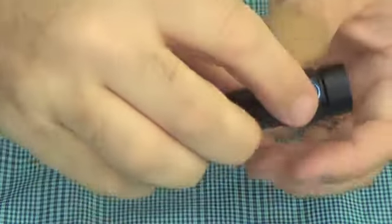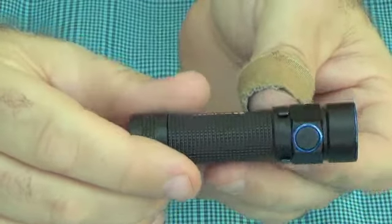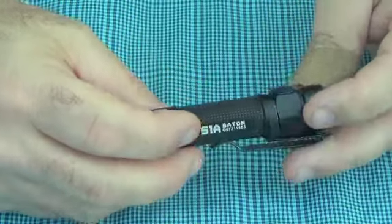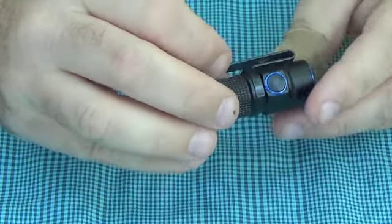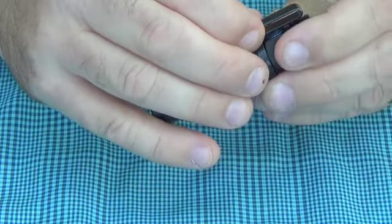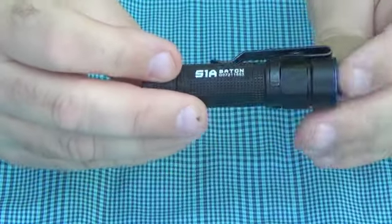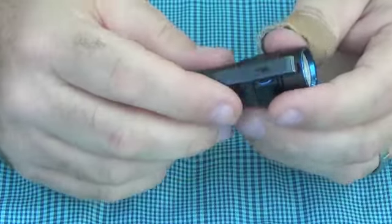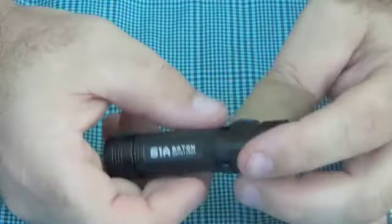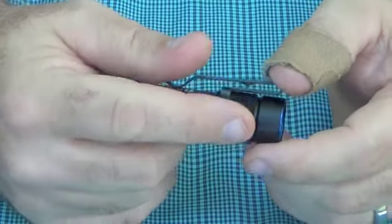It's supposed to have a recessed switch, but as you can hopefully tell, it's not really recessed. Occasionally it will come on in the pocket — that's a little bit of a bummer. Not often, just every once in a while. After five weeks of carrying it, I'd say it's happened probably about once a week — five times maybe. I've tried to put the pocket clip over the switch, but sometimes the flashlight will still come on even clipped like this. Plus, when you pull this out of your pocket, you have to manipulate it to get it so you can turn it on and off. I wish that the switch was more recessed.